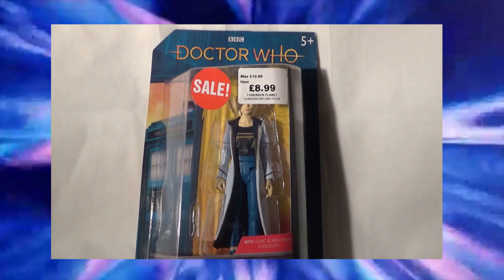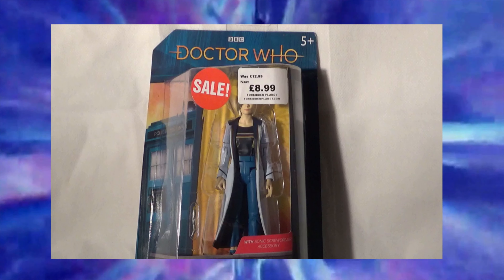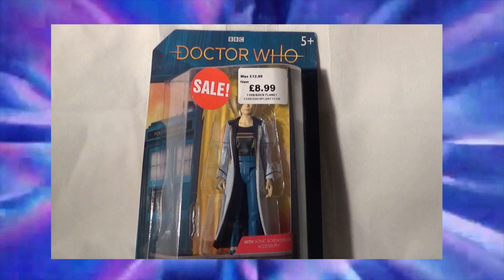Now if we take a look at the front of the packaging, I quite like the packaging style here, because it's a lot smaller than we're used to, so it doesn't take up much room when you're displaying these in their box. But I will be opening this particular figure in today's video.